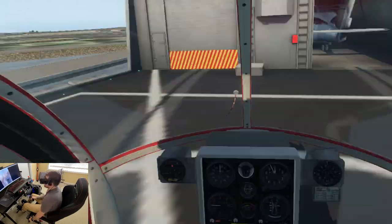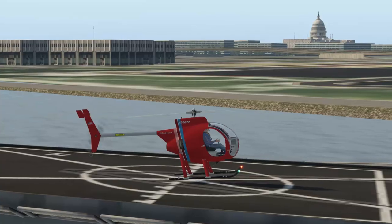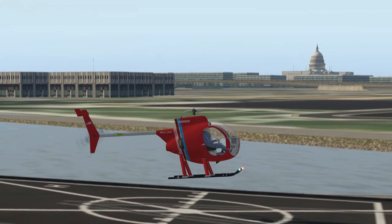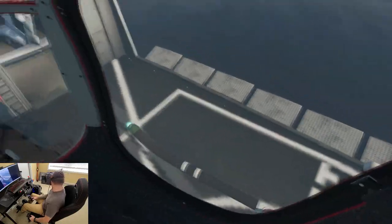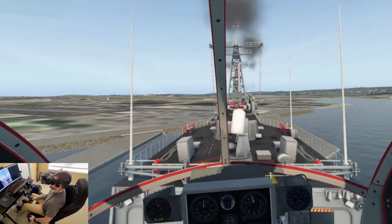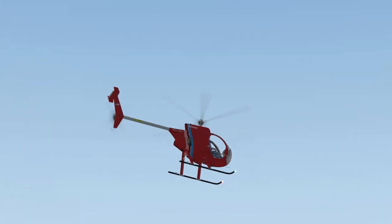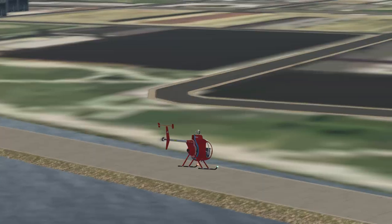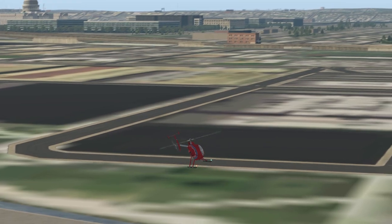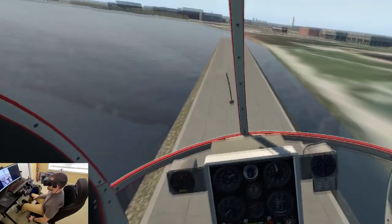Let's pick her back up and scoot it back just a little bit. I'm gonna pop it down here for just a sec and let's see how it does with ETL.